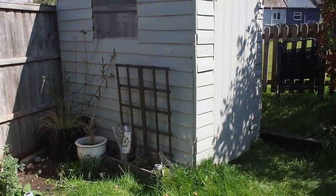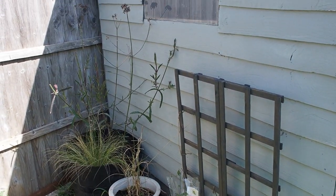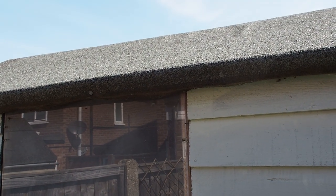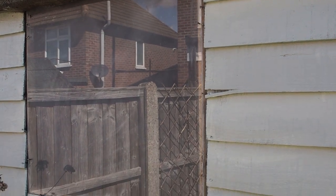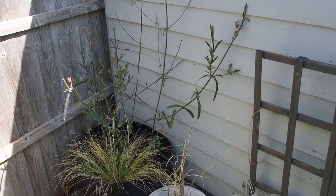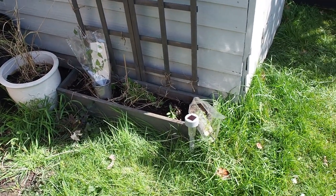My shed has seen better days. It's a pretty big eyesore in my garden — pretty weather-beaten and seriously rotten. Because I live in a rented property and don't have access to the loft, I store a great deal in my shed, so it was really important to give it a makeover that makes it more watertight and a little bit more attractive. I'm going to be doing a cosmetic and structural makeover, with a part two to deal with the inside and more detailed elements.